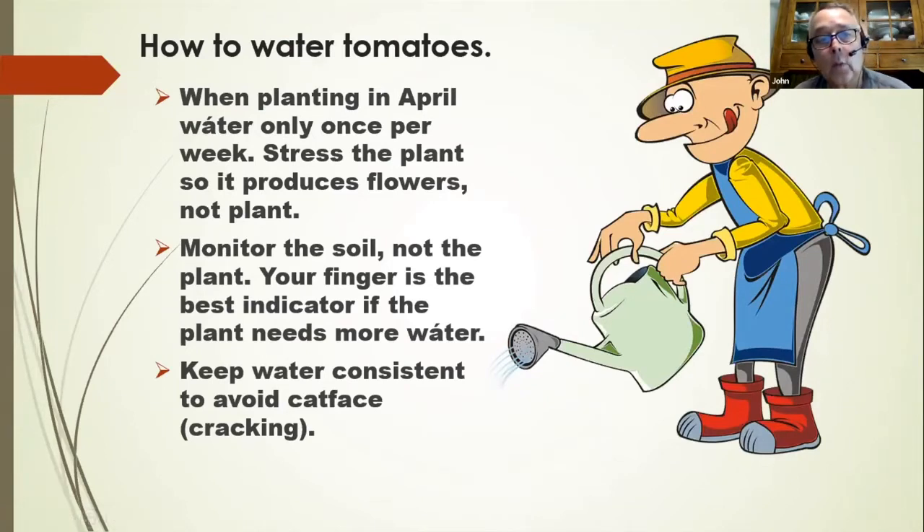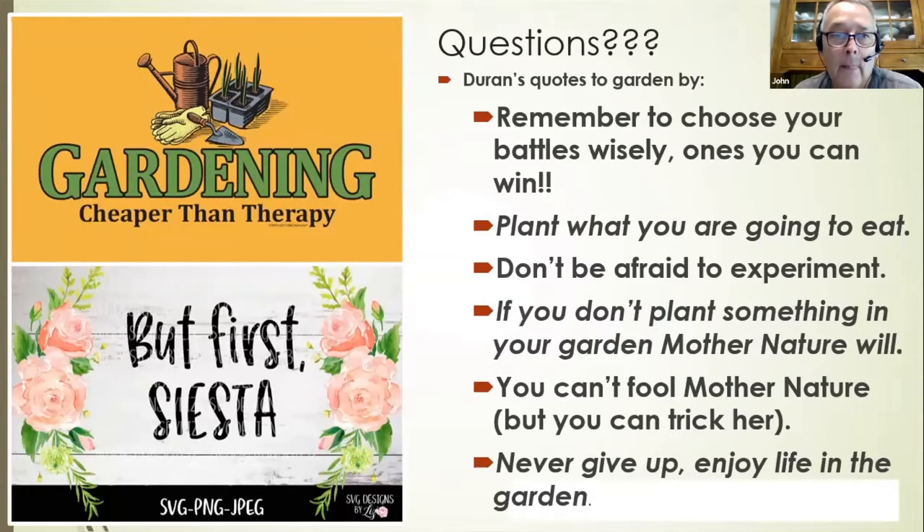When planting in April, water only once per week to stress the plant so it produces flowers, not just foliage. Monitor the soil, not the plant — your finger is your best water meter. Keep water consistent to avoid cracking and what we call cat face on a tomato. You cannot plant tomatoes in the same place year after year because diseases build up in the soil — rotate your crop every three to four years. Divide your grow bed into three sections and rotate tomatoes through them.